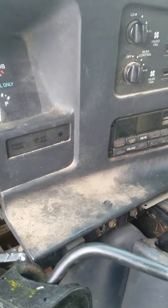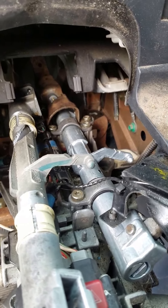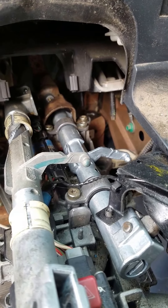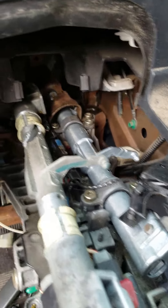My shifter lever came to where it had no tension — it was really floppy. It wouldn't go to park any longer. You could start the van in neutral. You had the rest of your gears, but it did not shift as normal. It was just floppy and all over the place.